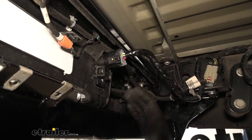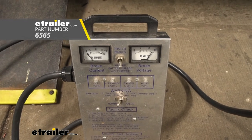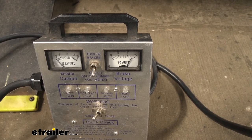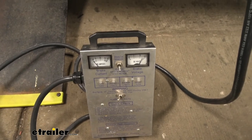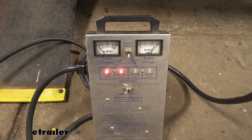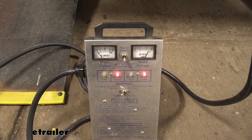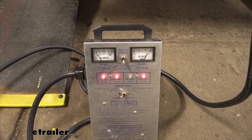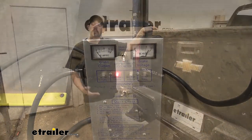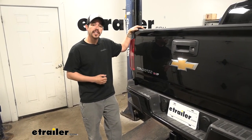Now we can move back to the outside and make sure all the circuits are working properly. I went ahead and plugged in my seven-pole tester and at the top where it says voltage you can see we're actually getting power at our seven-way, so we know the 12-volt circuit's working. Running through the lights: the clearance lights and tail light function is working, the left turn signal, the right turn signal, and our brakes. Now that all our lights are functioning properly, we're ready to hook up to our trailer and hit the road. I'm Rob here at eTrailer.com, and that'll finish up your look at the Hopkins multi-tow trailer connector on our 2019 Chevrolet Colorado.